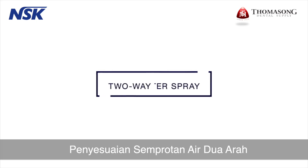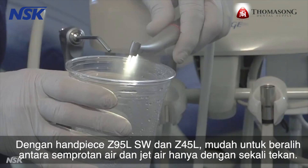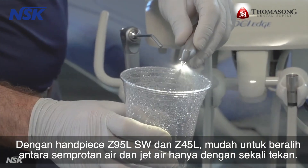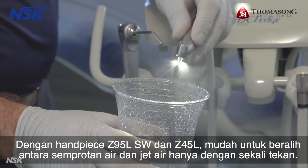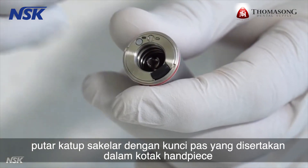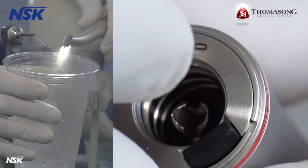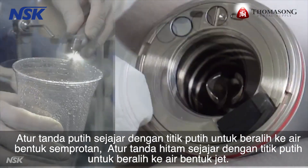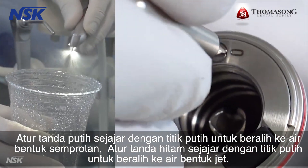Two-way water spray adjustment: with Z95L SW and Z45L attachments, it's easy to switch between water spray and water jet at the flip of a switch. Turn the switching valve with the wrench included in the handpiece box. Align the white mark and the dot to set the water spray shape. Align the black mark and the dot to set the water jet shape.